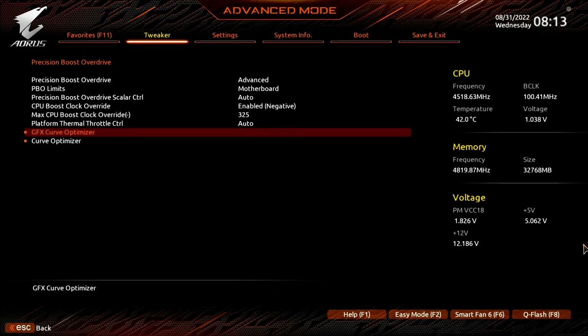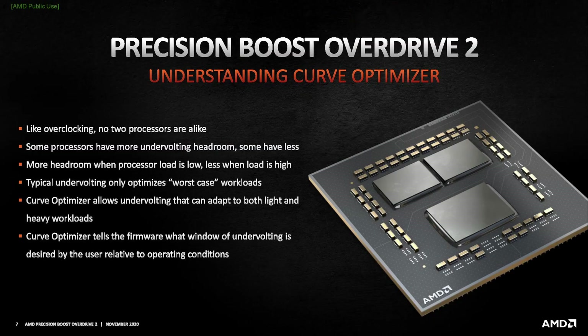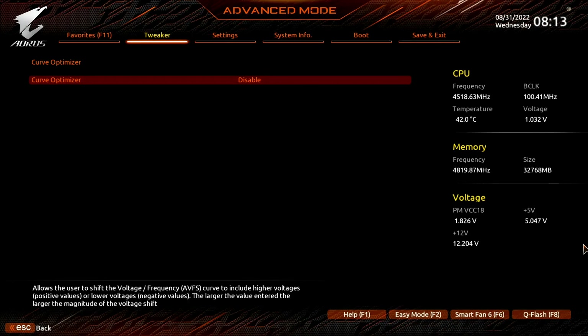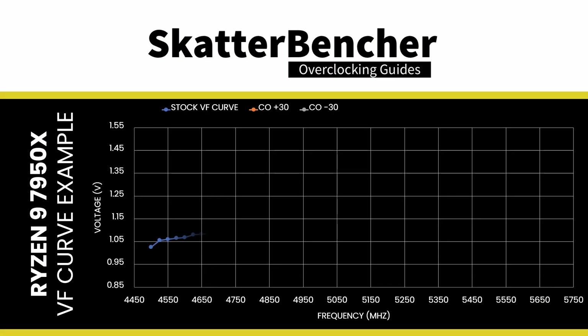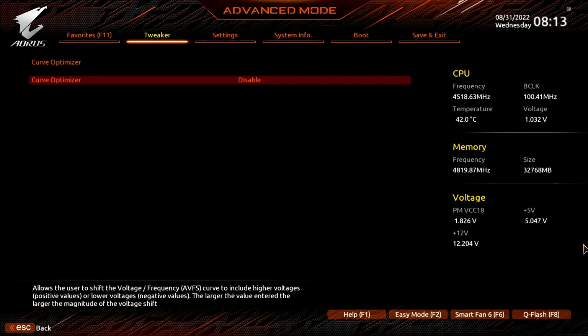Enter the curve optimizer submenu. Here's where the real magic happens — curve optimizer allows us to adjust the VF curve for each core by up to 30 steps in a positive direction and up to 300 steps in a negative direction. Each step represents around 5mV. Setting a negative curve means the CPU will use less voltage for a given frequency and boost to a higher frequency at a specific voltage. Setting a positive curve means the CPU will use more voltage and boost to a lower frequency. It is the former that we need in our overclock.